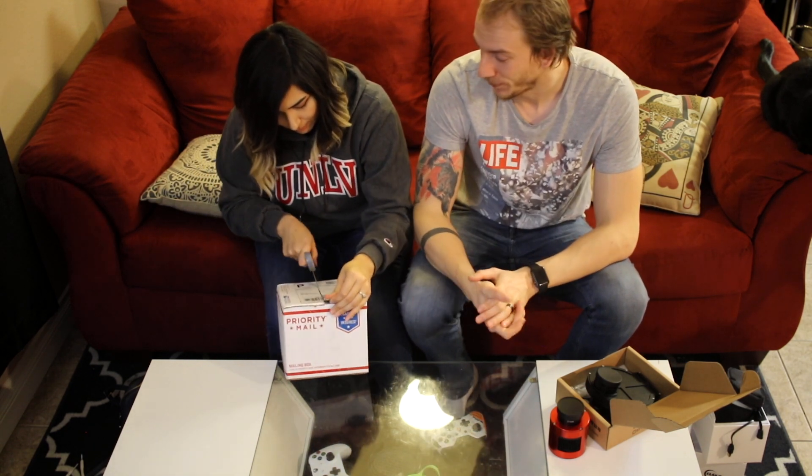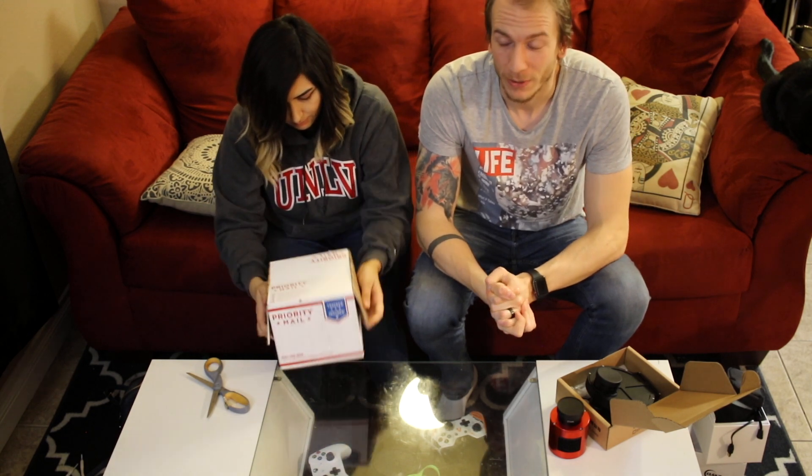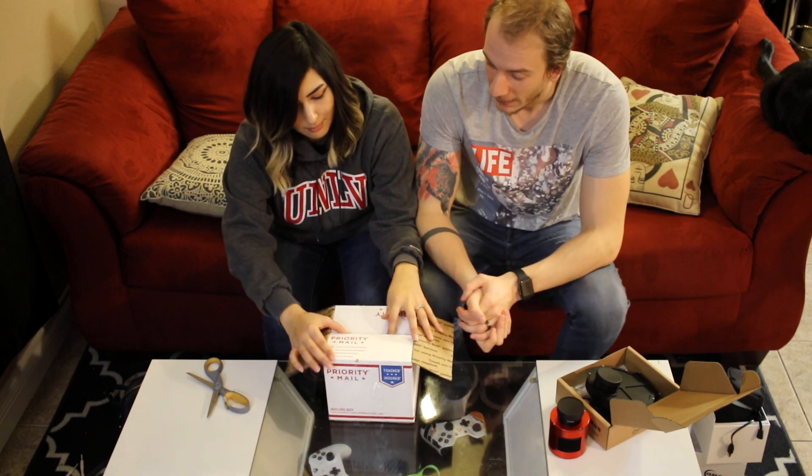This is very new for us. We've been doing this old school — very old school — since we started. So let's see what's inside.